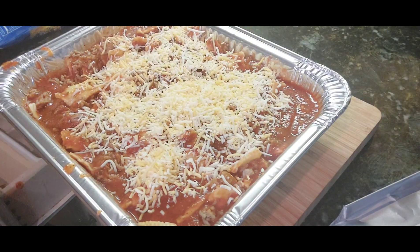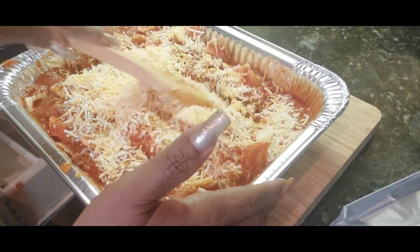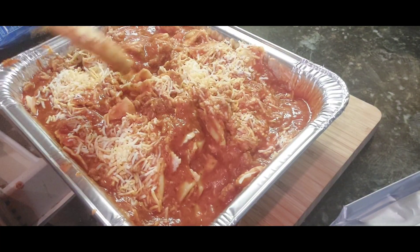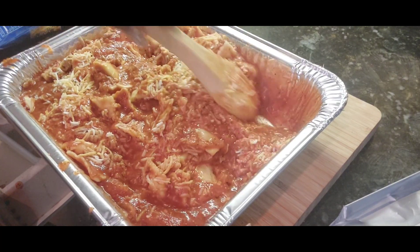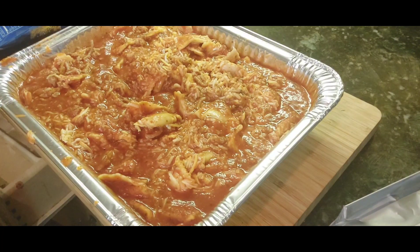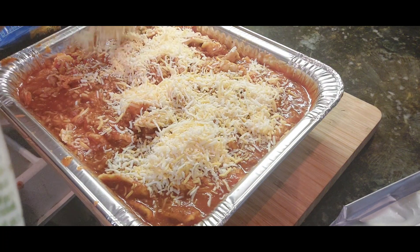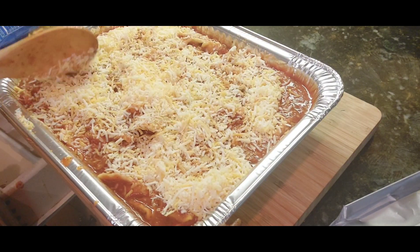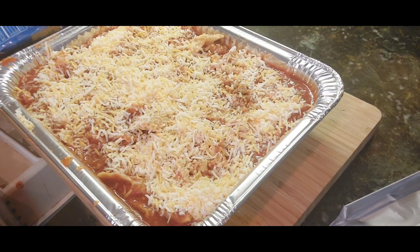Going in with the cheese — let's mix this cheese a bit. This is how I make my ravioli for my grandson. And this is some mixed cheese, so let's go in with some more cheese on top and some Italian seasoning. This doesn't need to be in the oven that long at all.